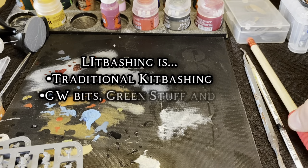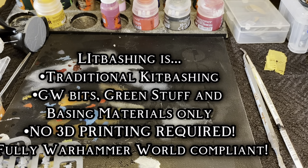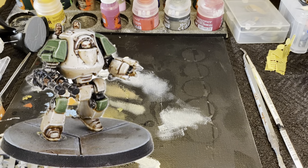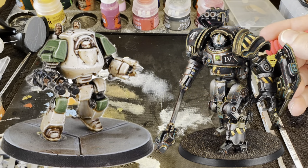Welcome to Lit Bashing, where the L stands for Legions, the I stands for Imperialis, and the Bashing stands for Kitbashing. Today we are taking on the Iron 4th Legion, and our best to show off the awesome bonuses they give in-game to their walkers. Being the only walker currently officially available, a Contemptor conversion it is.